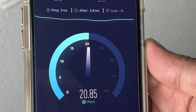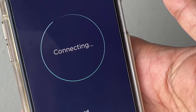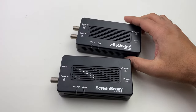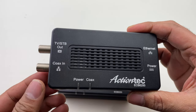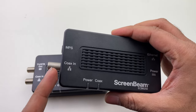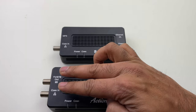With both adapters hooked up and connected to the router upstairs, I'm now getting the exact same speed in that same spot upstairs. One thing to point out: this older model had a built-in splitter with a coax in and a TV/STB out connection, but with the newer version they replaced that with an MPS encryption button on the side. Other than that, they are exactly the same.